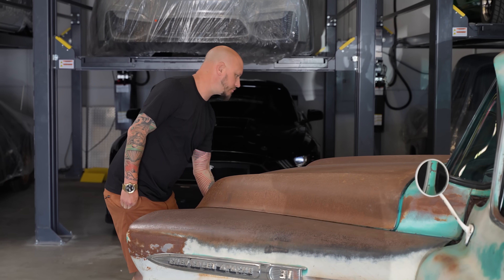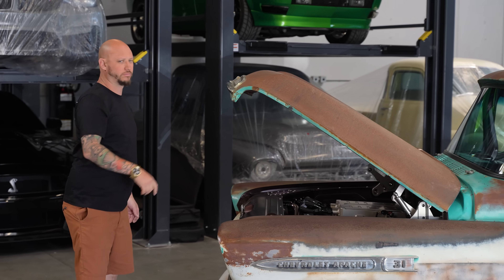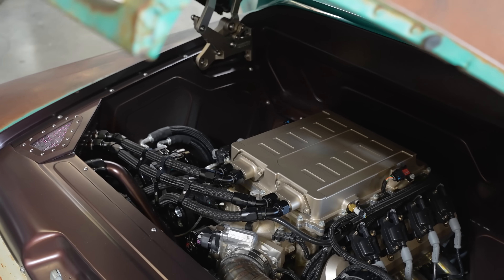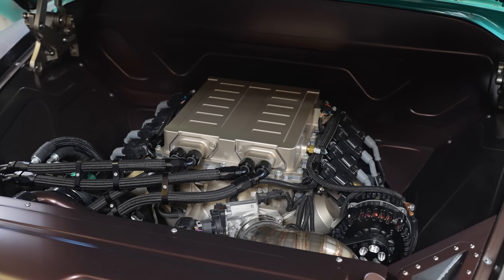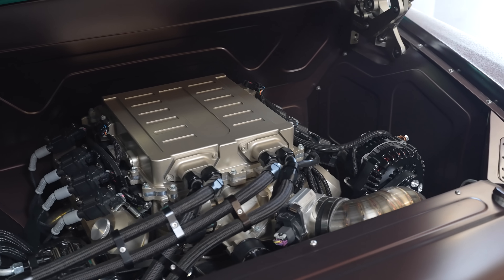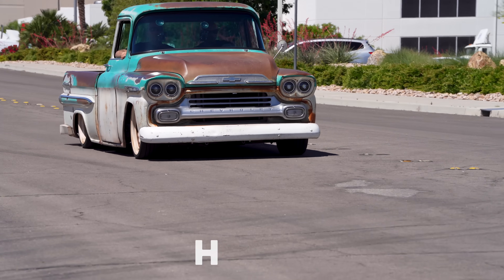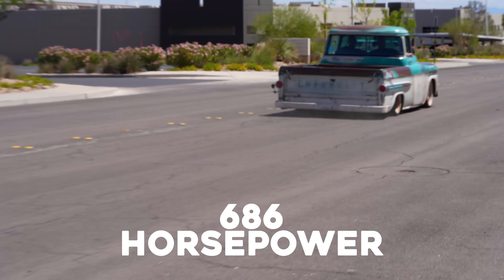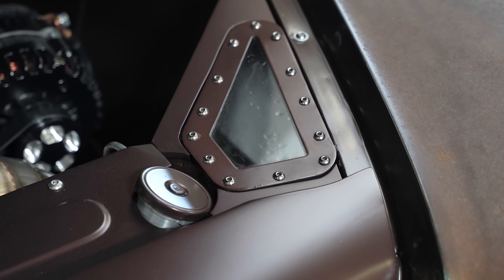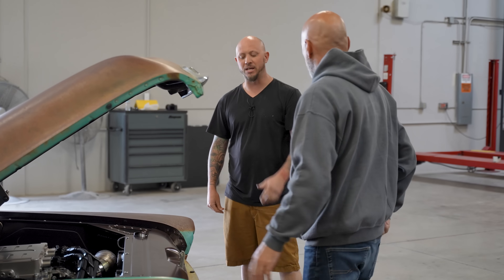We decided to put an LSA in it with a 6L90E. It's a fully built LSA. Frank here in town — Revolution Street Cars — built the motor. Changed the blower hat, aftermarket heads, different cam. It's making about 600, maybe 625 at the tire, but it's respectful. It does a gnarly burnout, it runs good. Inner fender sheet metal panels, power steering, blower coolant. These windows you can see through there — that's super bitching.